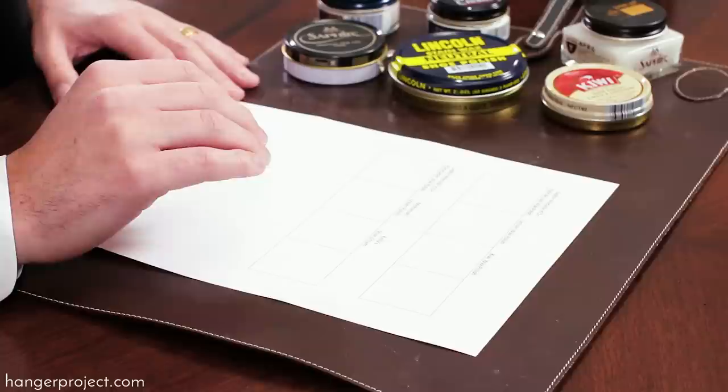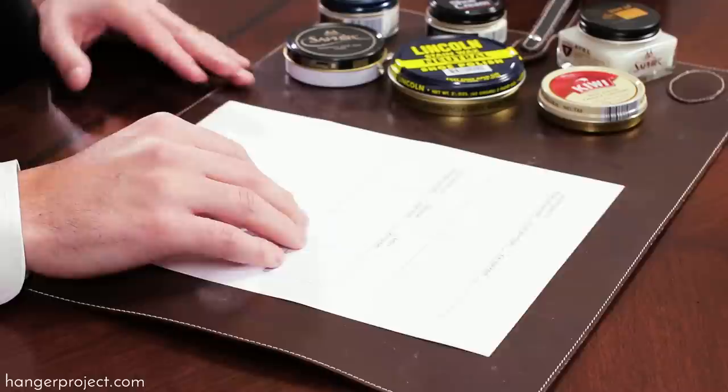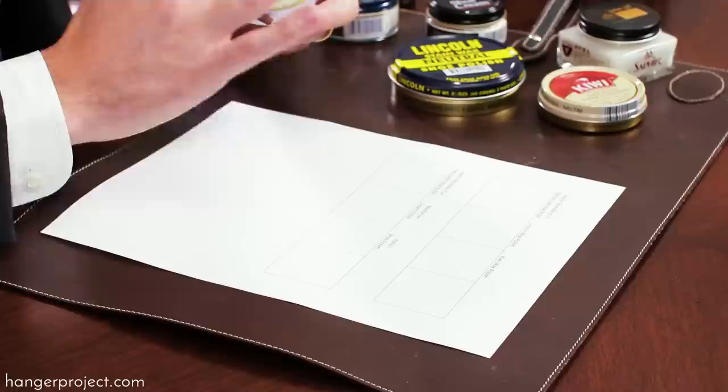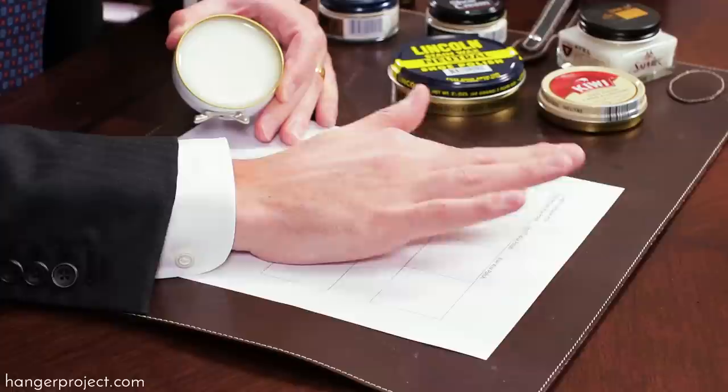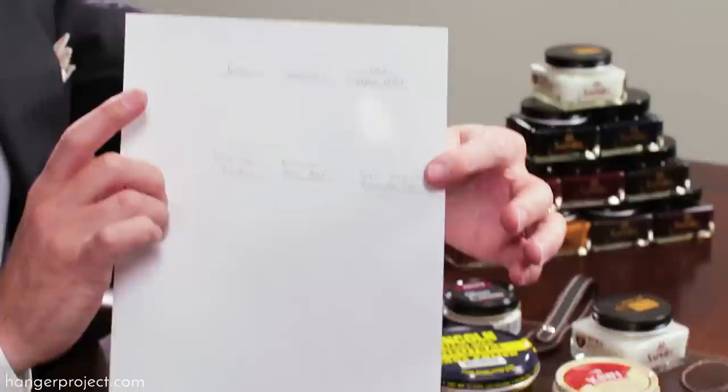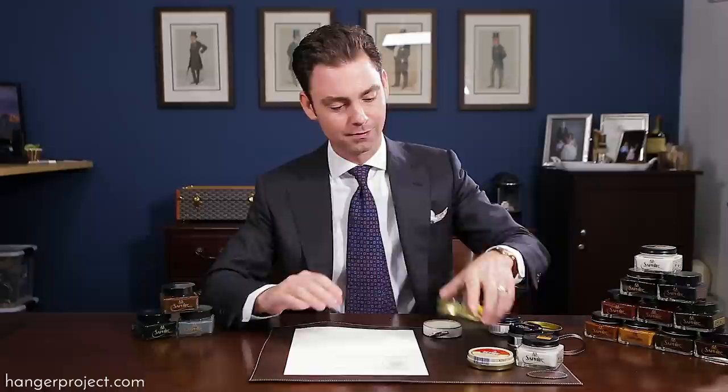One of the things that I really love to do here at The Hanger Project to demonstrate the difference in quality of the Saphir Médaille d'Or shoe polish is to smear them onto a white piece of paper. This is going to allow us to showcase how much more effective the Saphir shoe polishes are at penetrating the leather and delivering nourishment. I've got a white piece of paper here — no tricks, just a simple white piece of paper, and you can do this at home with your polishes also. I'm going to take the Saphir wax polish with my finger and smear it onto this piece of paper. You can see almost immediately it's beginning to penetrate that paper — you can see it actually penetrating through and saturating it.